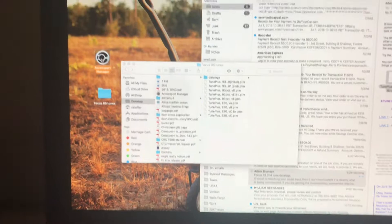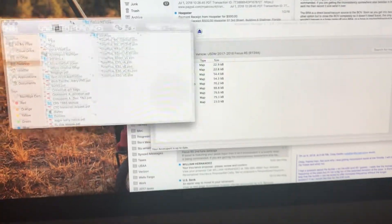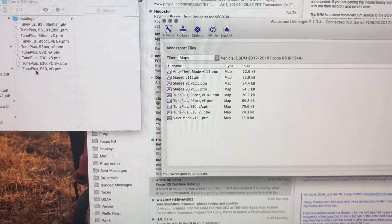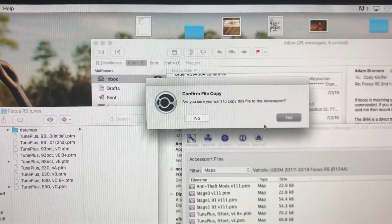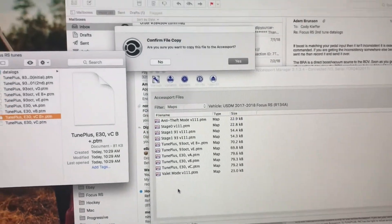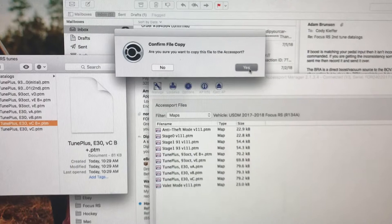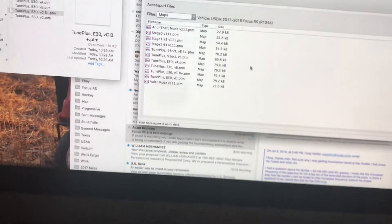Now that that's done I'm done with the mail. I can open up my Access Port Manager once again. You can't drag directly from mailbox to the Access Port Manager — I'm not really sure why — so this is how I had to do it. I just had to create a folder. So I'm going to take my e30, drag and drop — 'Are you sure you want to copy this file to the Access Port?' Yes I am. And then e30 verbal plus, drag and drop — 'Are you sure?' Yes I do. And that's it, now they're all on my Access Port.